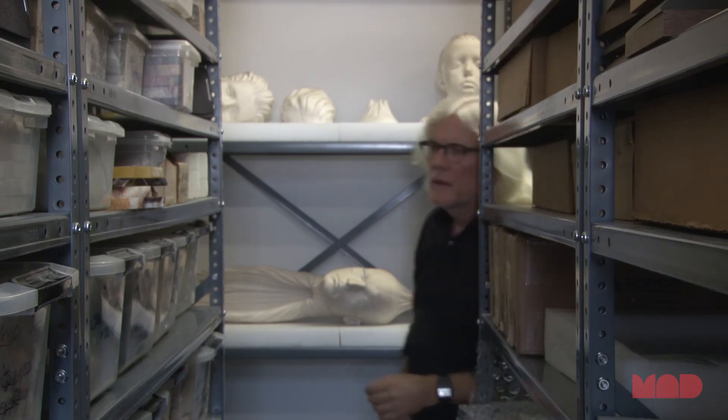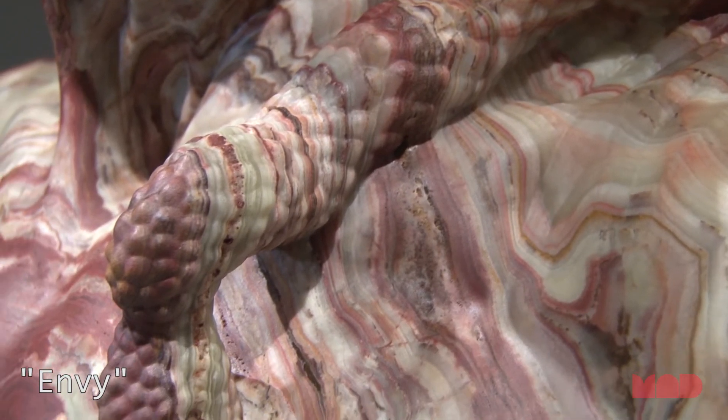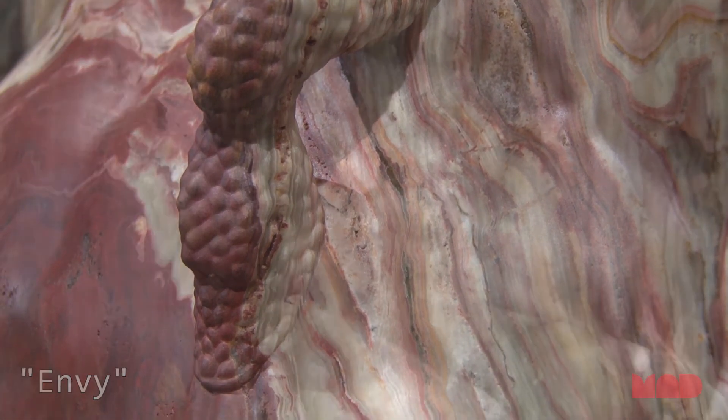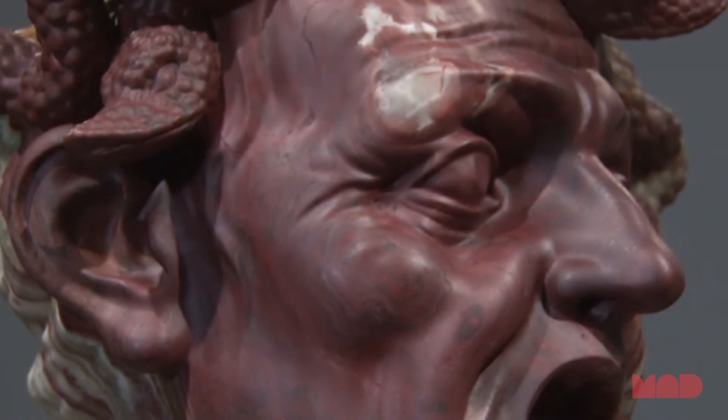I make a distinction in my work between copies and what I do. I'm definitely not copying or representing historical works. I'm using a historical artist's end point as my starting point and trying to analyze what my historical forebears were trying to do, and attempting in my way to do it better.